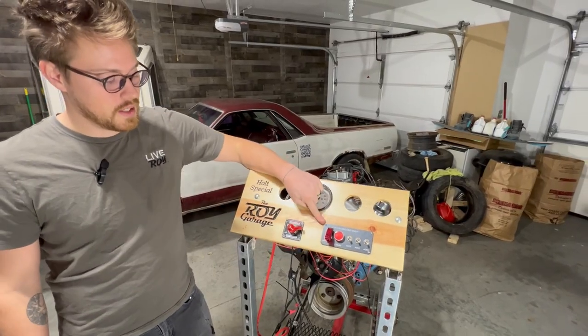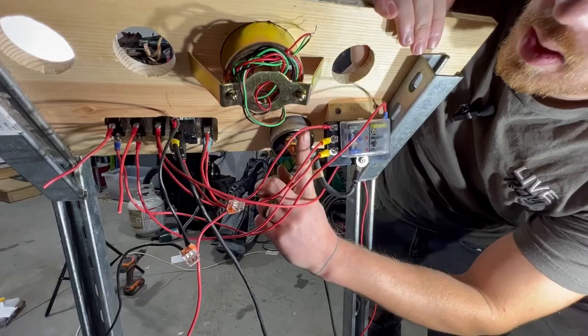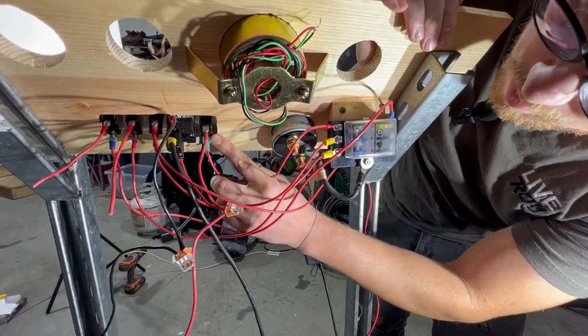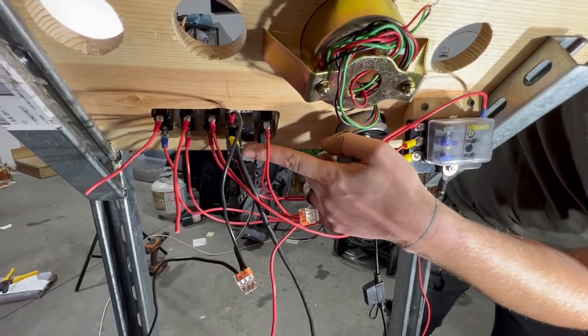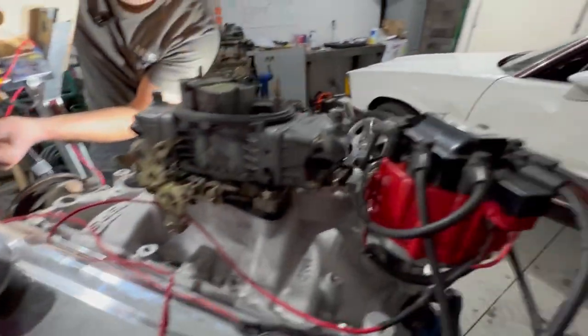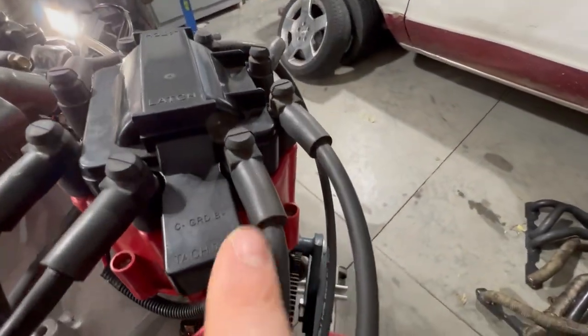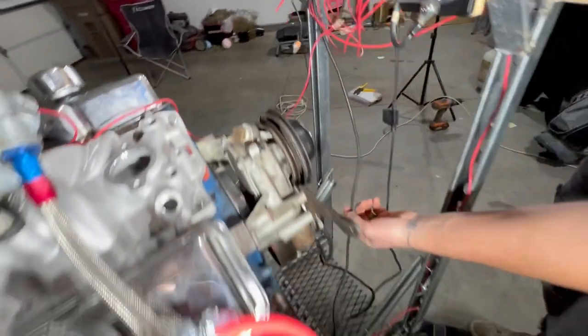The next thing we're going to do is set up our on/off switch and our push start. We've got power running to the bottom of our on/off switch. From our on/off switch we go to a junction that splits over to our push start, and this goes to the distributor. Next we have this relay switch going all the way to our starter.